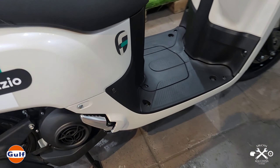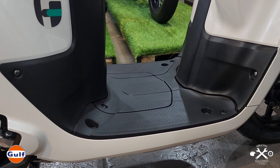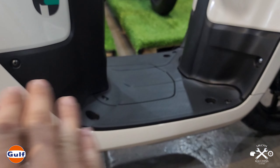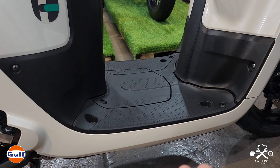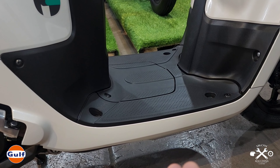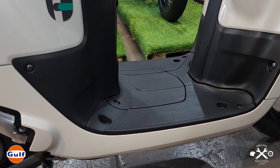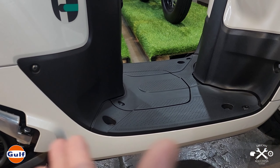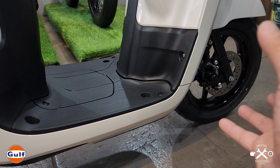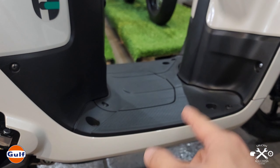The stepboard here is black rubber — good for protection. But for looks, I'd go for aluminum plating. It looks cleaner, protects the plastic from scratches, and is easier to clean. The design would also complement the look, especially if you add chrome or silver spoked rims — the silver pattern on the stepboard would match.